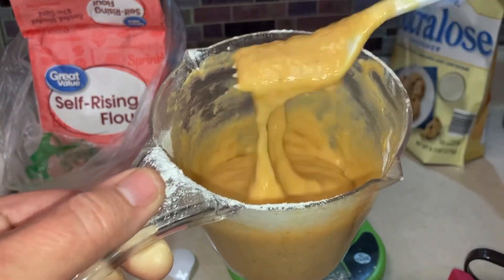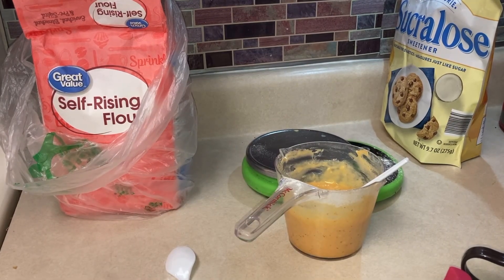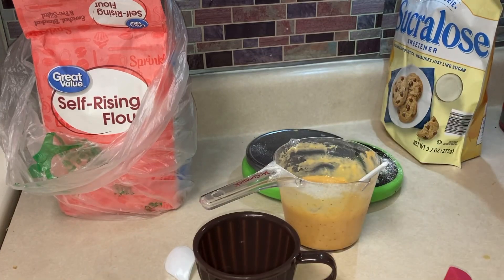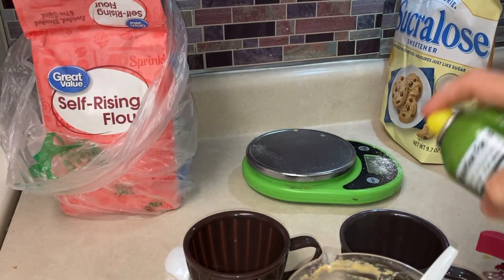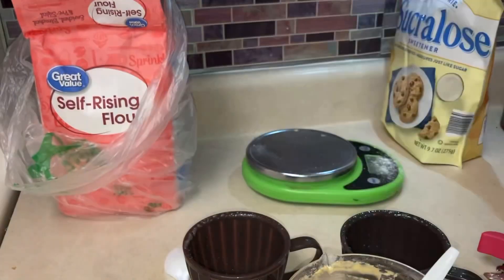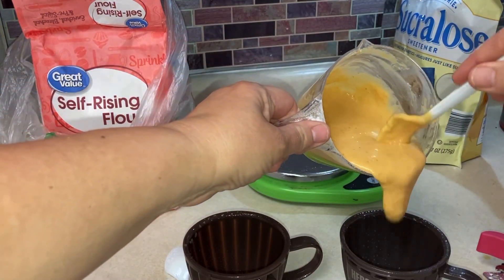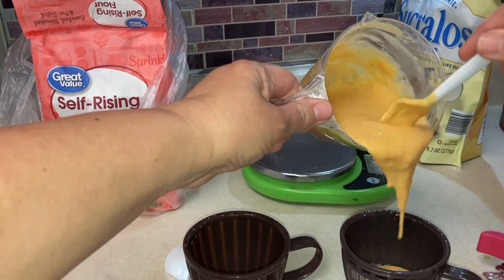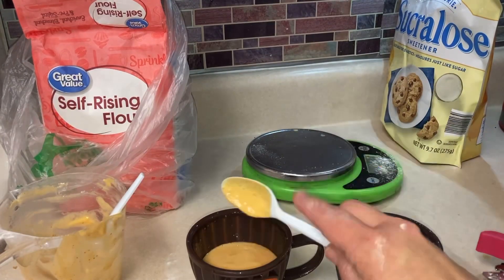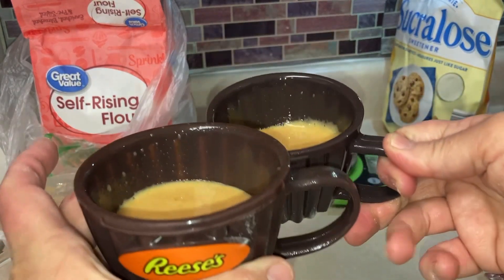That's what the batter should look like. Get two microwave-safe cups — I have these muffin cups — and spray them with cooking spray or olive oil. I'm going to pop these in the microwave for three minutes, uncovered.